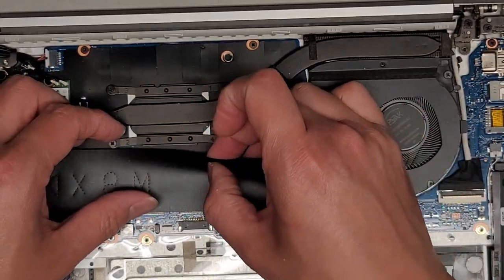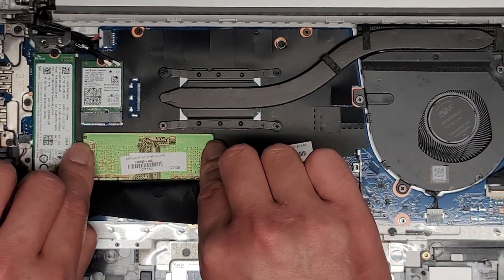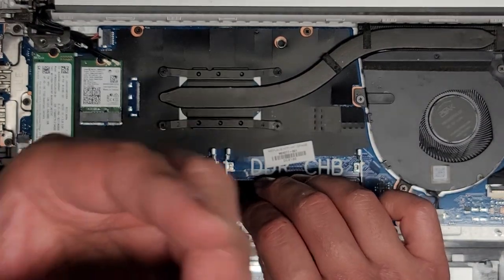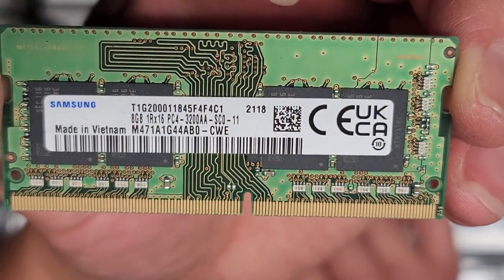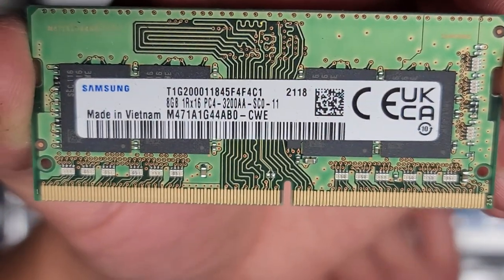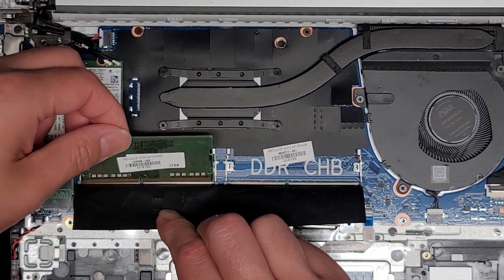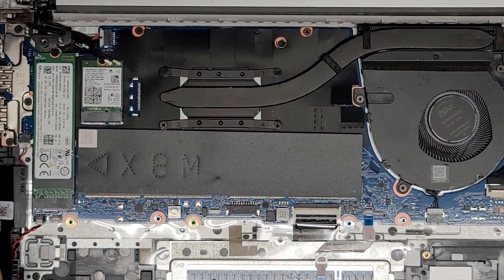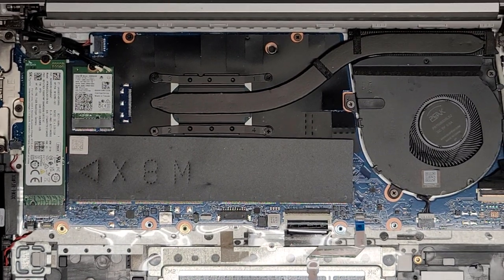There are two RAM slots but only one stick here. Pull the two tabs to the side and it pops up. This has an 8GB PC4-3200AA stick. You can get another 8GB stick to make it 16GB total and run in dual channel, or get two 16GB sticks for 32GB total.